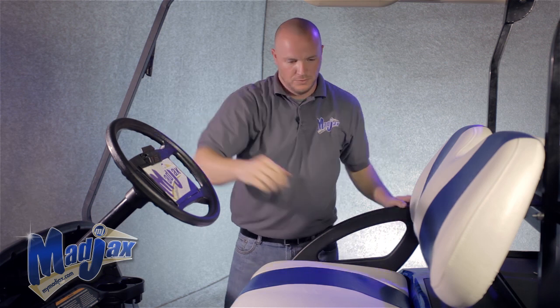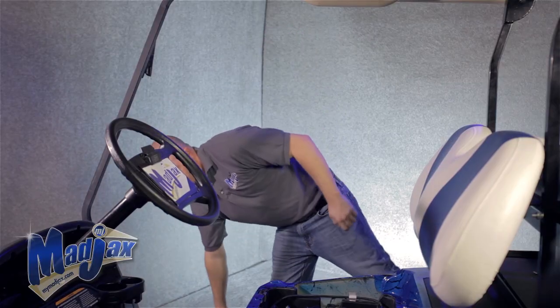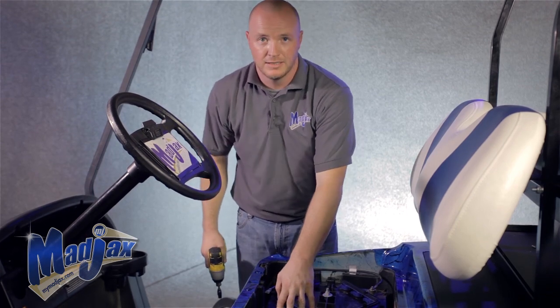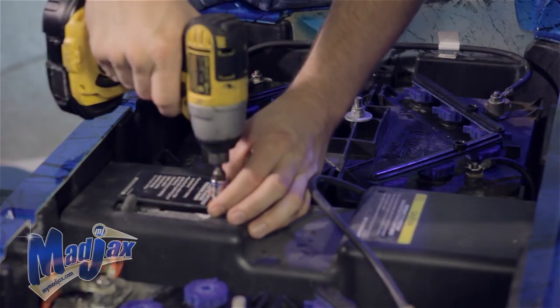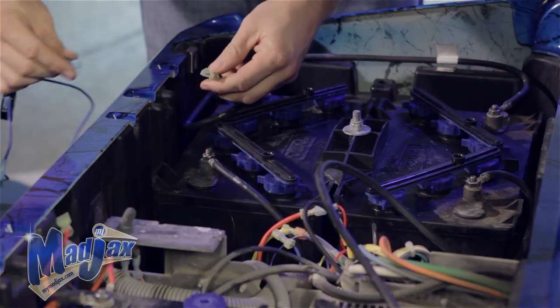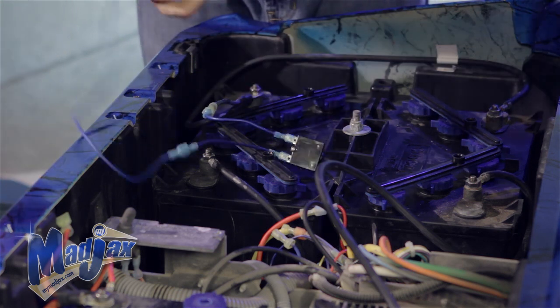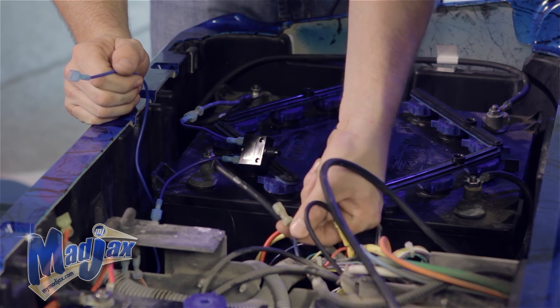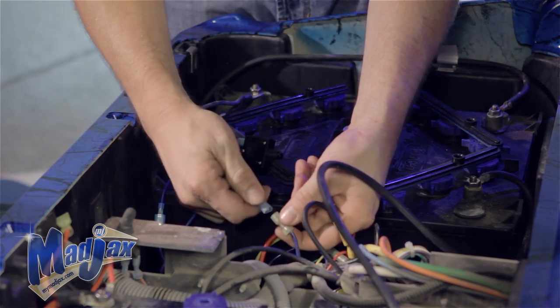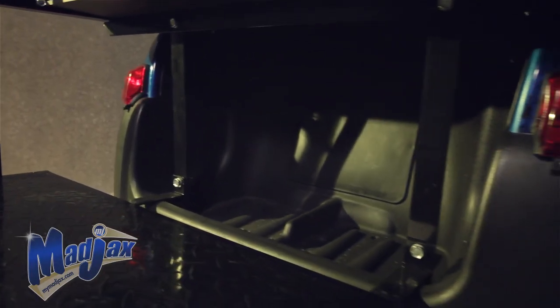Now that we have our tail lights installed, we're going to hook up our fuse wire assembly. First thing we're going to do is remove the seat bottom, and using our 10 millimeter socket, we're going to remove the electronic component cover. Now we're going to take our fuse wire assembly and, going from the blue wire on the number four battery, plug our fuse wire assembly in. There's also a 12 gauge blue wire on the passenger side of the component box we're going to plug in as well. Once all our wires are secured, we can reinstall our electric component cover and our seat bottom. And we're complete with our Madjax Club Car Precedent Light Kit installation.